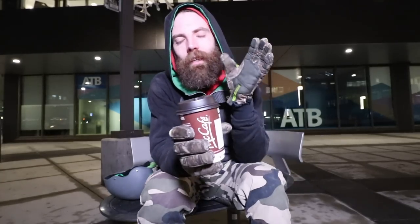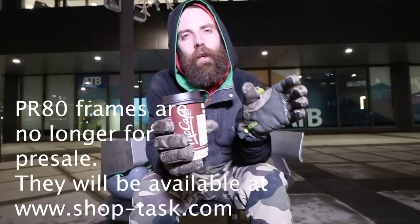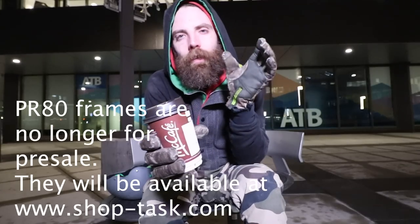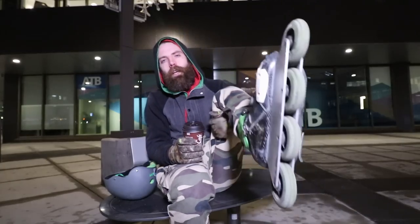Let's talk about the NR frames and the PR frame. The NR, if you're not familiar, is the natural rockered frame, sold in NR 90, 100, and 110 — and that's the four-wheeled frame such as the one here. Right now we have available for pre-order a PR 80 frame, which is an 80 millimeter wheel but five wheels.